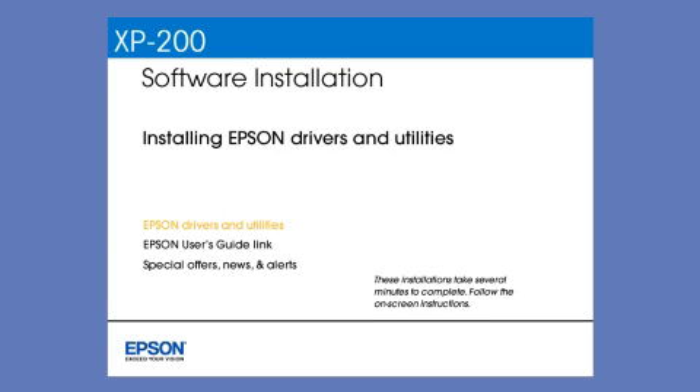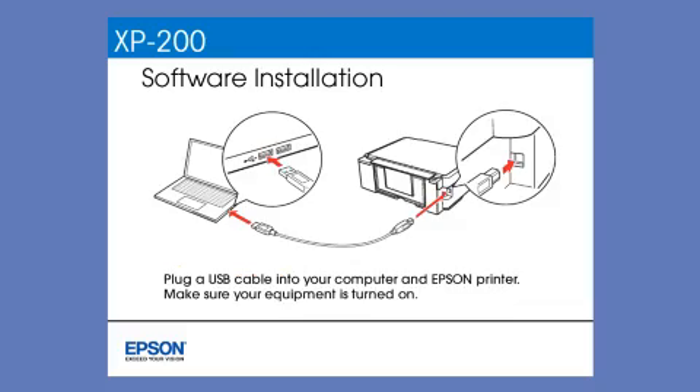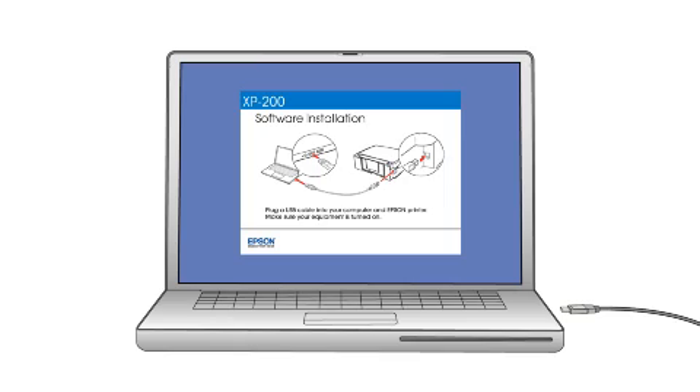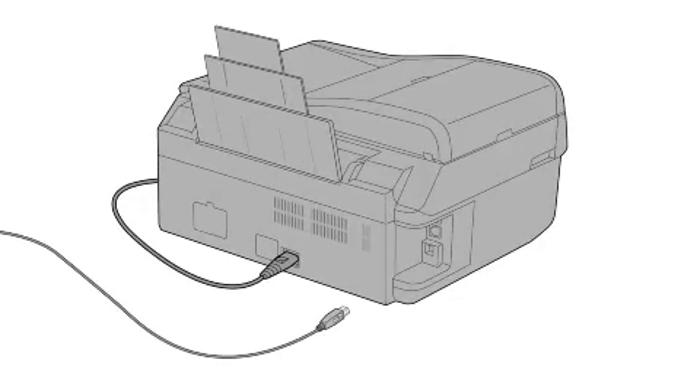Follow the instructions on the screen to install the software — this can take several minutes. When you see the prompt, plug a USB cable into any available USB port on your computer, then plug the other end into the USB port on the back of your printer.